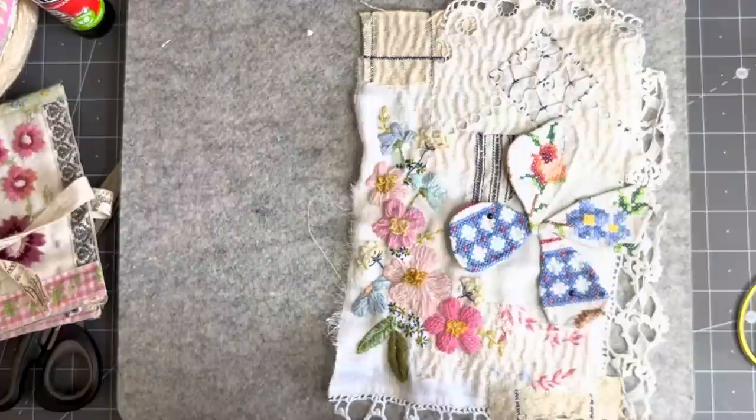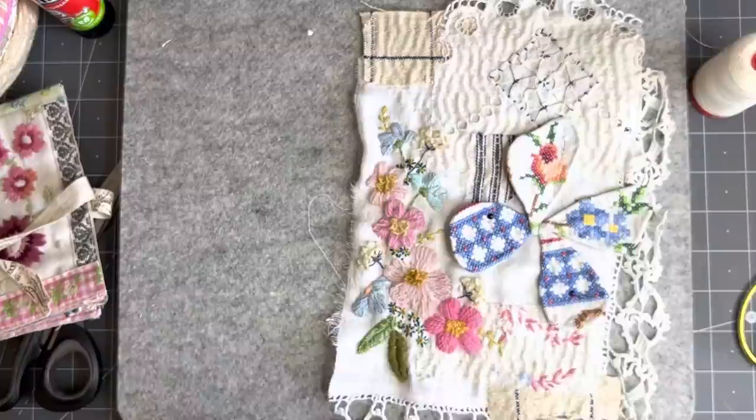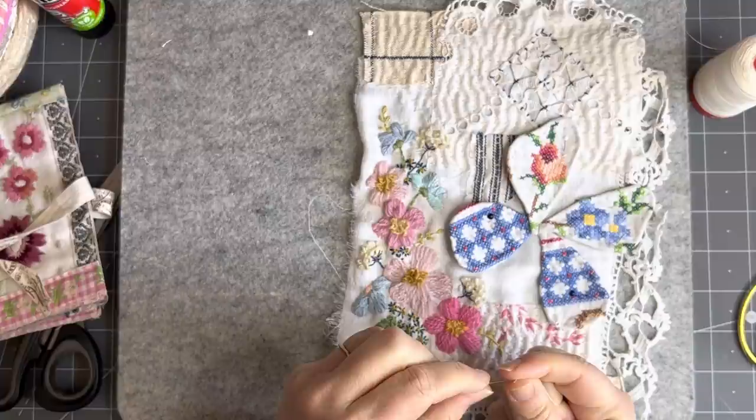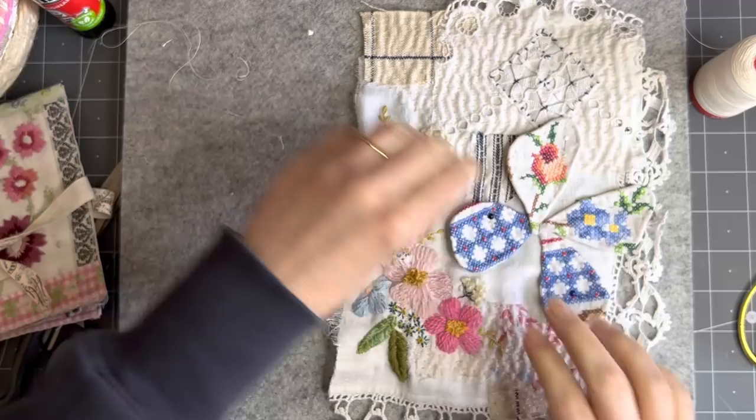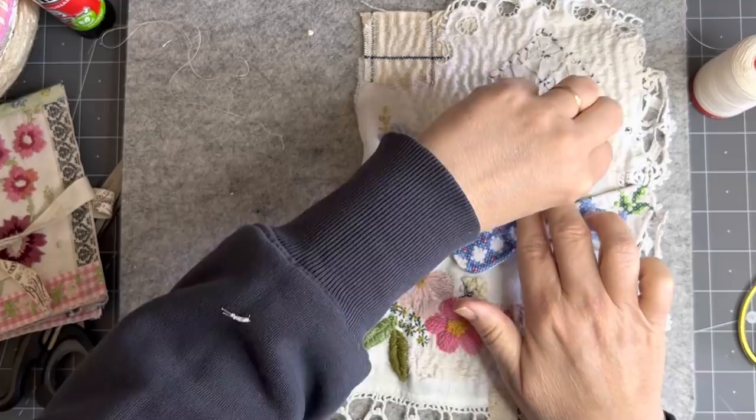I'm just looking for my thread — oh, it's right in front of my face! I'm going to grab this thread and a needle. I'll probably have to redo it when I do the center of the butterfly, but for now I'm just going to pin these like this.